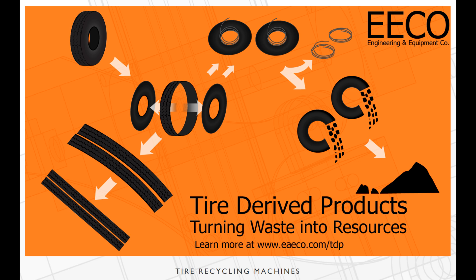What's up everybody, this is Aircrete Harry and today's sponsor is Engineering and Equipment Corp. They supply a wide variety of tire recycling machines, and one of them you're about to see in this video.